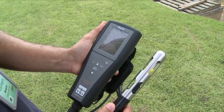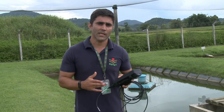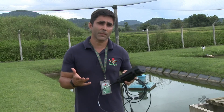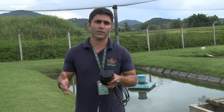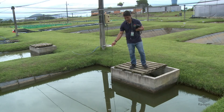O oxímetro é um equipamento um pouco caro, mas na piscicultura ele facilmente se paga, porque além do manejo adequado da alimentação e da aeração auxiliar a ter melhor desempenho e melhor conversão alimentar, já que a ração é o principal custo de produção, ele também ajuda a prevenir eventuais mortalidades, que custarão muito mais do que o valor do equipamento. Por isso, é recomendado que todo piscicultor tenha o seu próprio oxímetro.